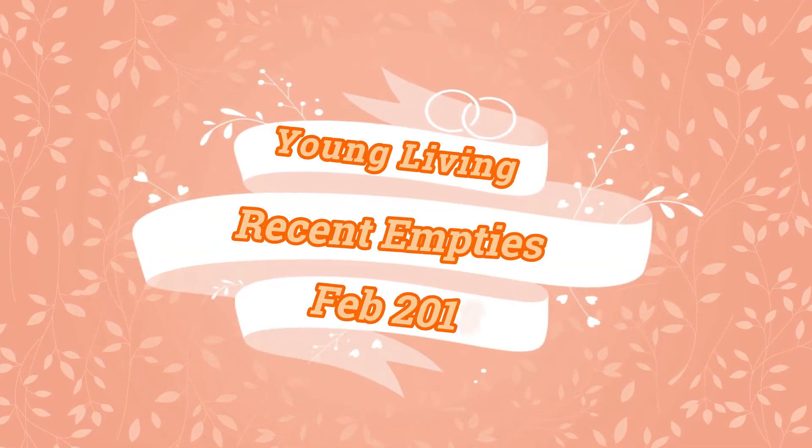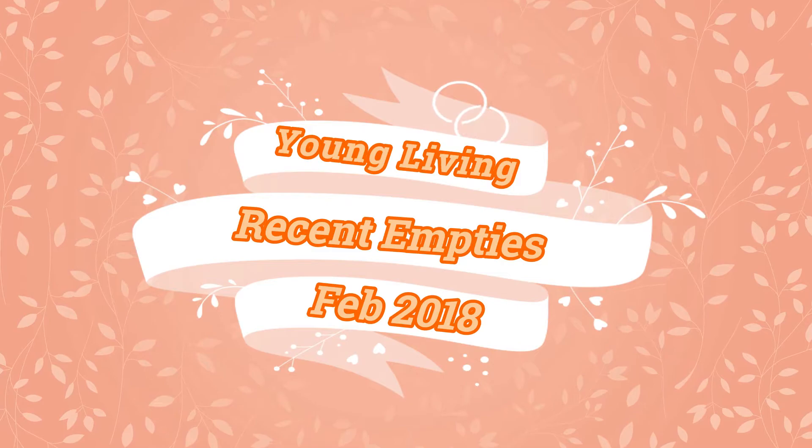Hello, welcome back to my channel Mommy Trainee. Today I have a recent empties video for you. They do it for skincare, so why not have a Young Living edition? I've gathered all the products that I have finished and emptied recently — these are all my Young Living products.